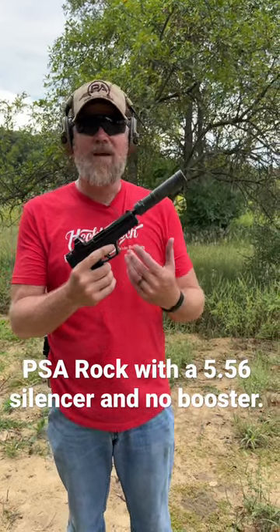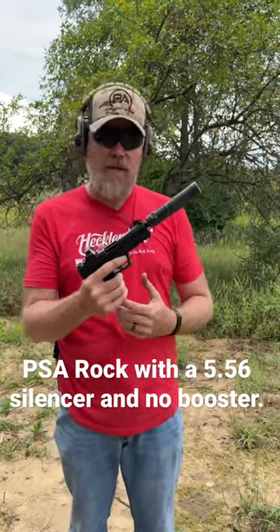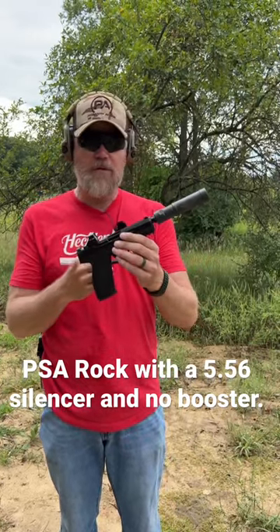This is the new Palmetto State Armory Rock Pistol. It's chambered in 5.7x28, and it's a really interesting new pistol we will talk more about in a future video.